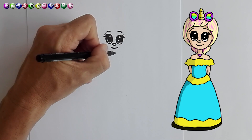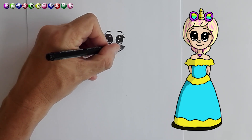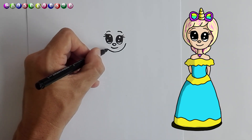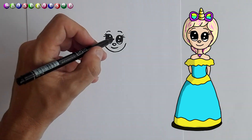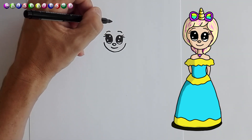And now for her face — the chin. We're going to start with the chin and we're going to curve down close to her face, to her eyes, and curve in close to her eyes. Now the first thing we're going to do is draw her hair.